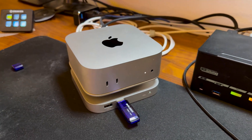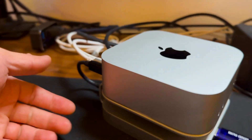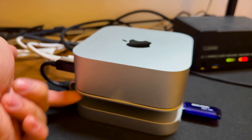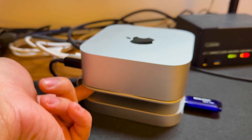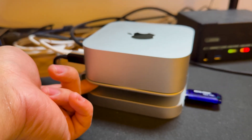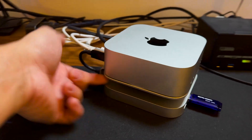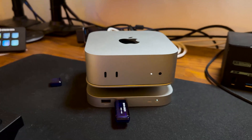It looks really cool — it blends right into the Mac Mini. We're going to test copying to the flash drive. The power button is now really accessible, although it's a bit deep, but it's a lot better than having to lift up the Mac Mini.